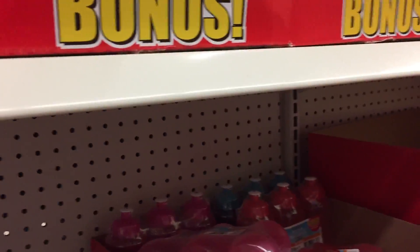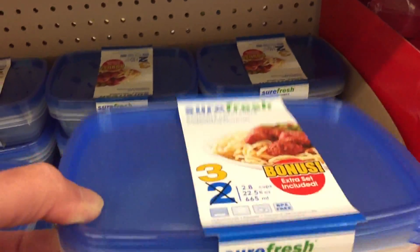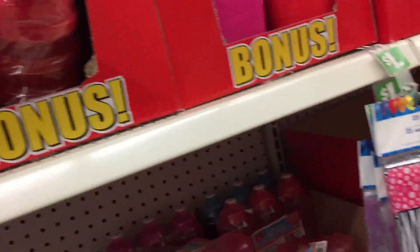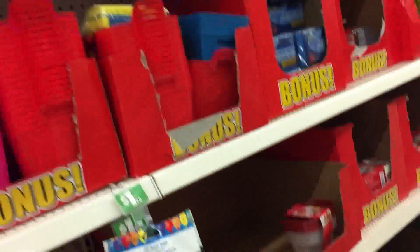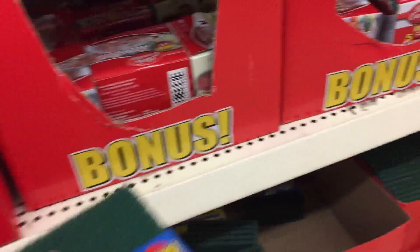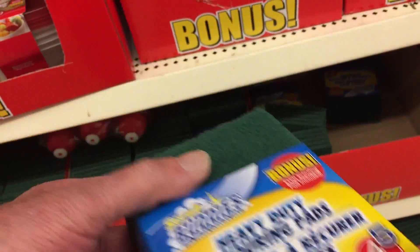These are okay - you're getting two for a dollar, or three for a dollar, so there's a bonus. Not a bad idea - these are nice for storing knickknacks. Scott Brites are always good for cleaning stuff. You're getting five for a buck - not bad at all right there.